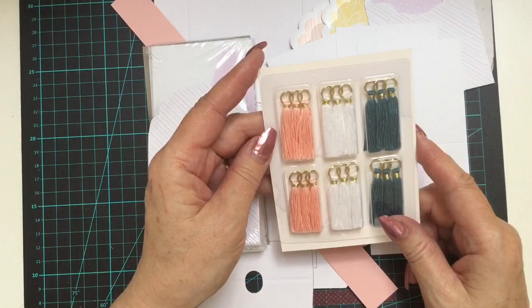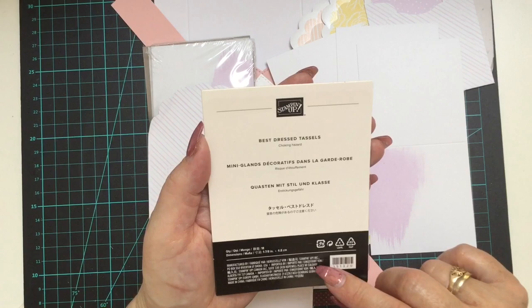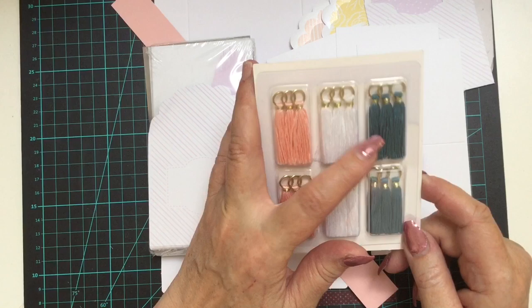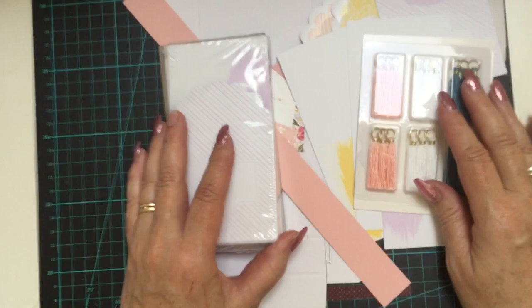Also in that range they have some gorgeous little tassels. You get 18 in the pack in three different colours: the pink, the white, and the Pretty Peacock. They're beautiful and they coordinate with the whole range.